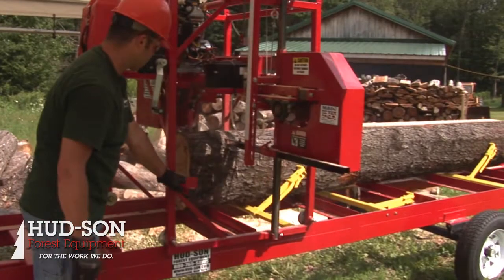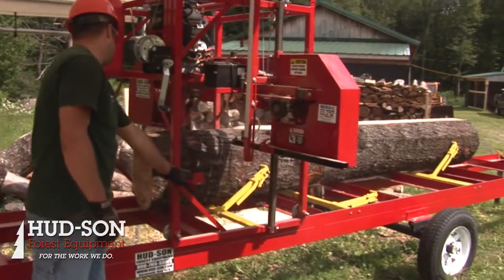We feature a four-post head system. We found that a four-post solid welded — not bolted together — frame is going to give you longevity, it's going to give you durability, and it's going to give you long life of your mill in general.